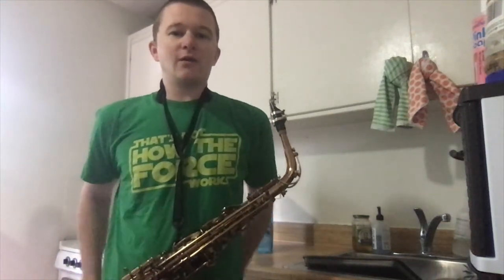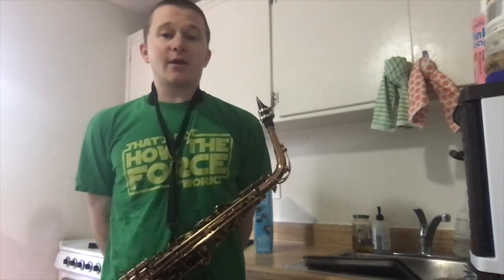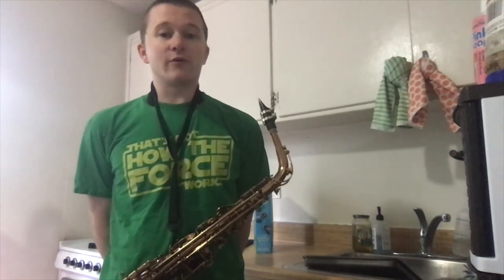Hello, this is a recording of the Melody Bluebird by Charlie Parker for the purposes of making it easier to transcribe for a student who is transcribing something for the first time.